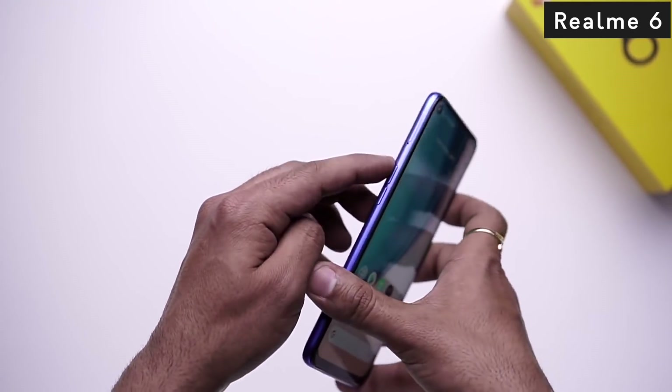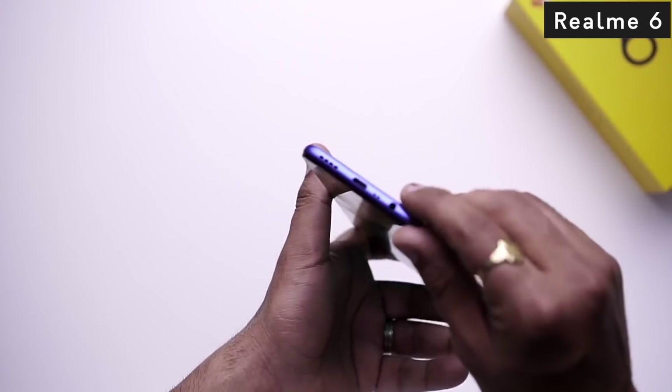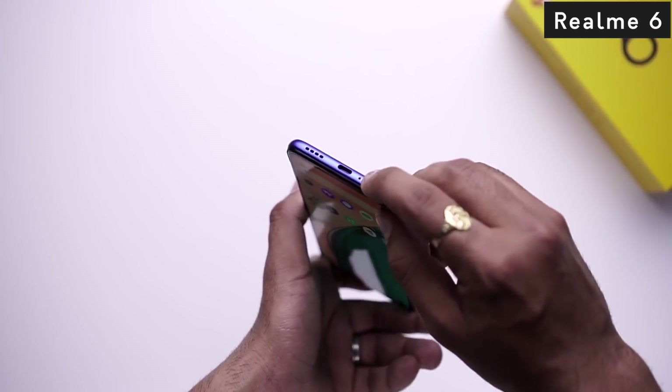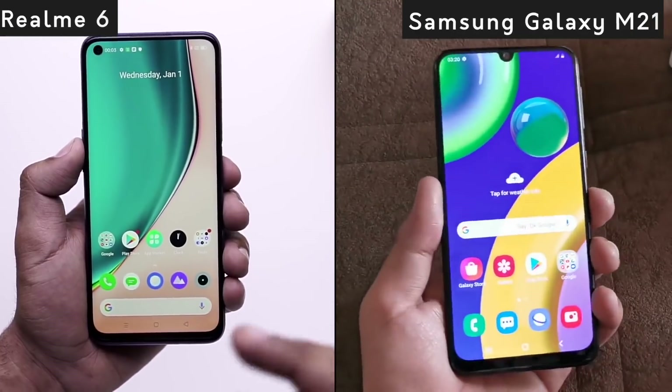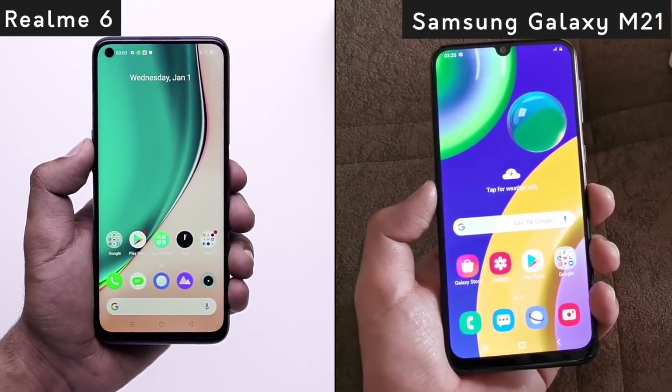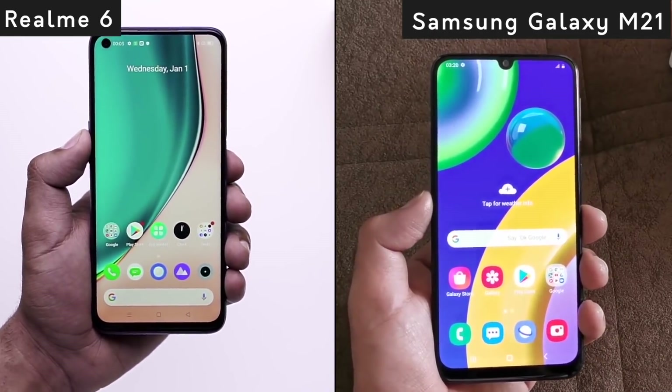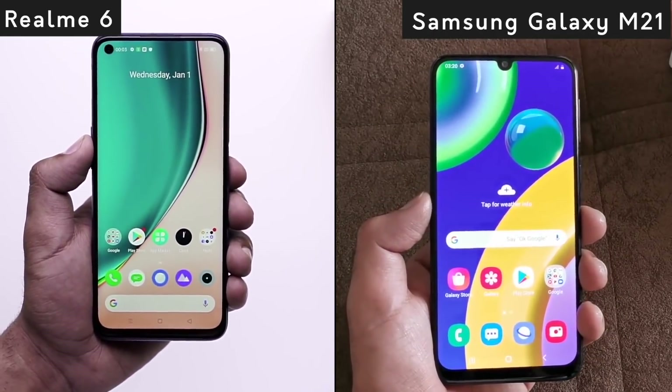On the other side, you can see the volume rocker keys and a SIM tray. On the bottom, there is a Type-C port, a 3.5mm audio jack, and a speaker grille. So comparing the two designs, Samsung has a Super AMOLED display, but in Realme 6, you get a higher screen refresh rate. You can decide according to your needs which one looks better.